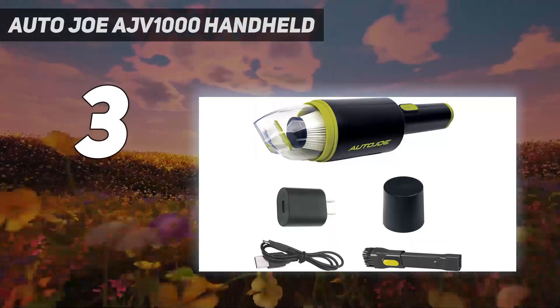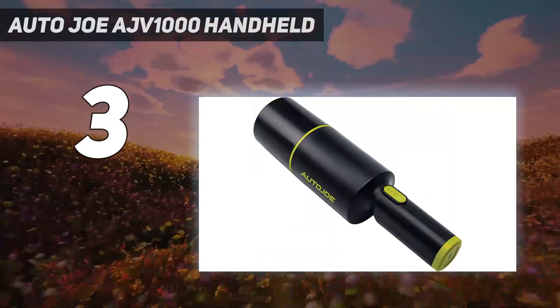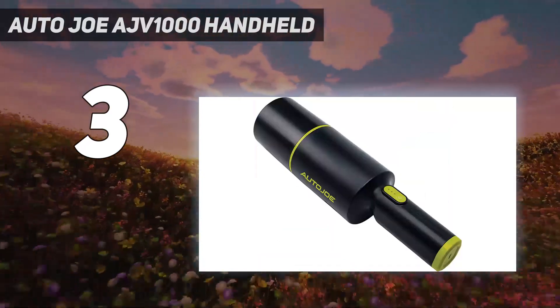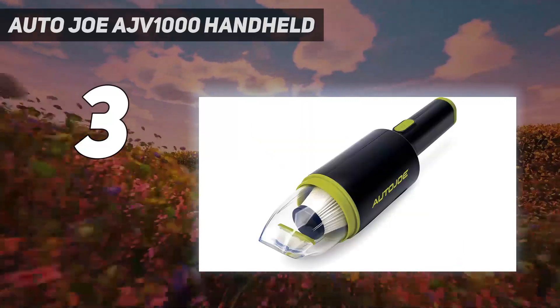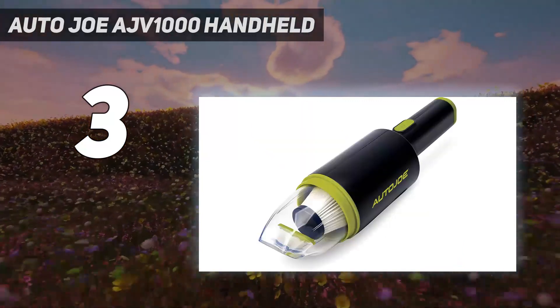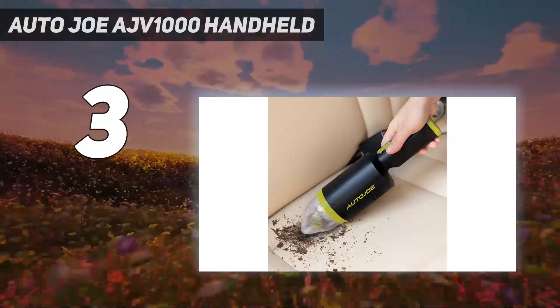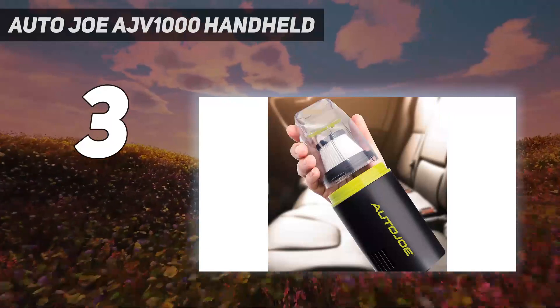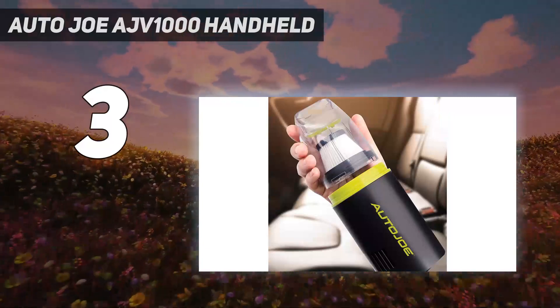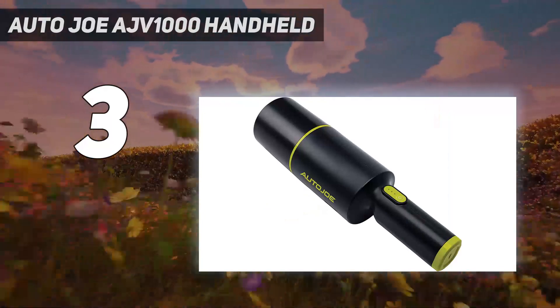When it came to the mess test, the SunJoe quickly sucked up debris from all surfaces in our testing. We found that it was effective on a wide range of messes because of its powerful suction. It was a little noisier than you'd expect for such a small vacuum, but that wasn't a deal-breaker. The only thing we'd change is its fan placement — the vent blows air out of the back of the vacuum, so it kept scattering the debris as we tried to pick it up.